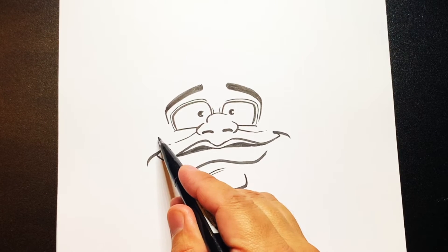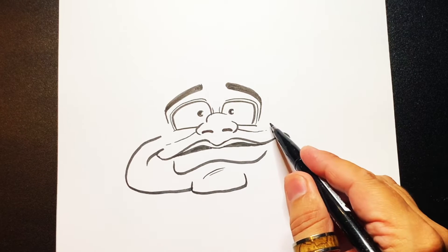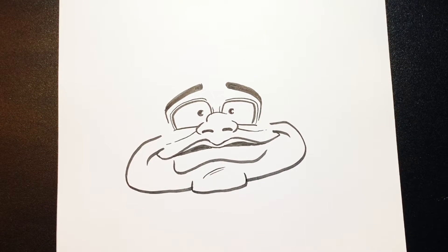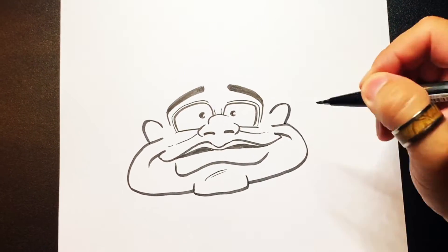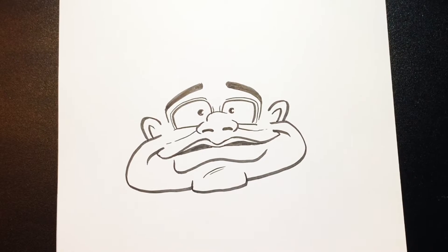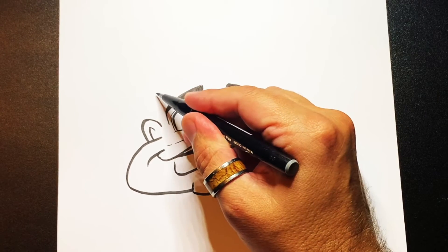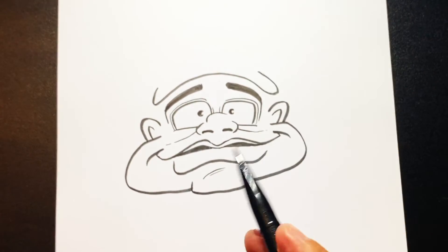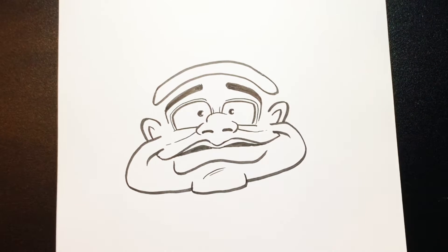Now we're going to start with the cheek, so just this side of the eye. Going to go out, around, and back to there. And a slight ear there, and the same on that side. And then another line on the inside of those ears, like that. Now what I want to do is do a line that starts just above this ear. So we're going to curve round, over these eyebrows, to this side, and up. And then we're going to join those two ends on, just like that. And that's going to be the peak of that baseball cap he wears.